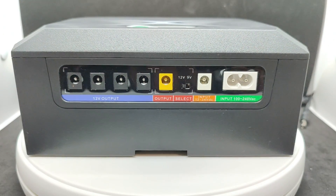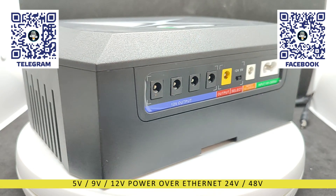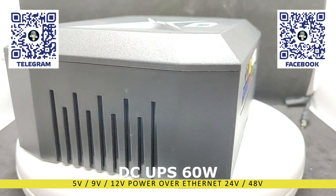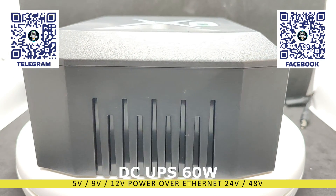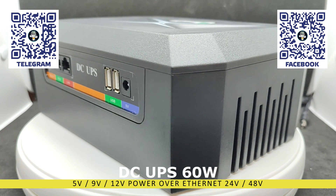Hello friends. In this review, we will talk about a multi-port uninterruptible power supply for low-voltage loads with voltages of 5, 9, and 12 volts, as well as devices powered via Power over Ethernet of 24 and 48 volts.